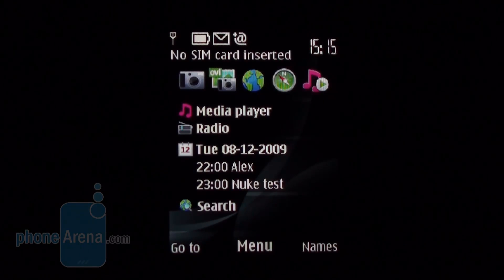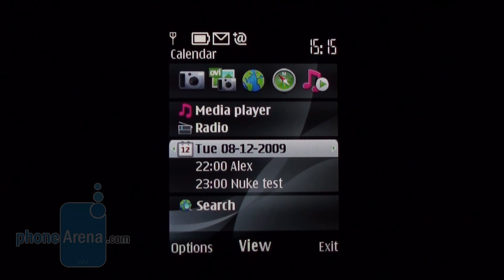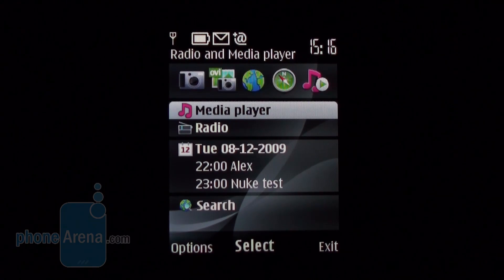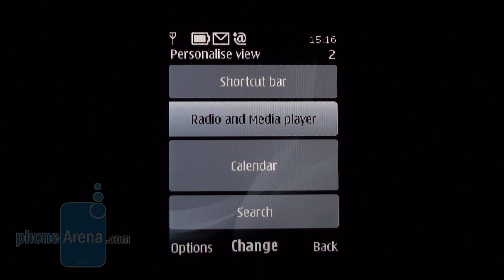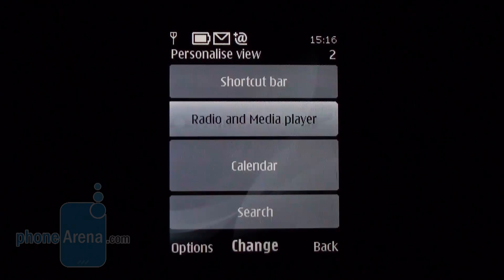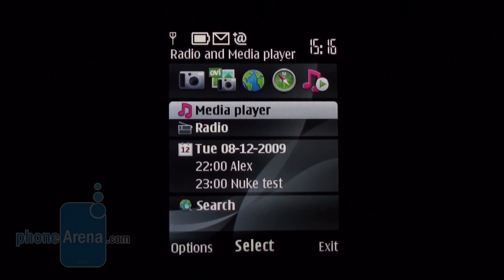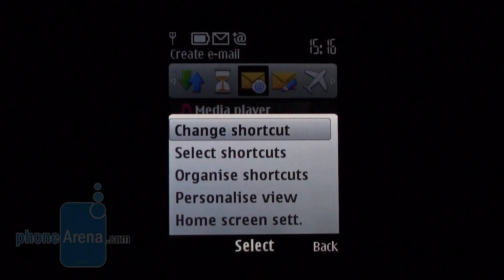Like all other feature phones of the manufacturer, the 6700 Classic runs on the S40 interface, utilizing its latest 6th edition version. It improves on certain features alongside the previous edition, and there are novelties in the phone browser, Flash Player, the GPS receiver's option to be used by third-party apps, visual changes in the interface, new features in the MMS functionality, as well as general improvements to system stability. The home screen can appear extremely simplified or set to show a multitude of information and allow you access to a variety of applications. Similarly to the widgets of the Nokia N97, up to four different tabs can be placed on the home screen, notifying you of different events or indicating varied information.